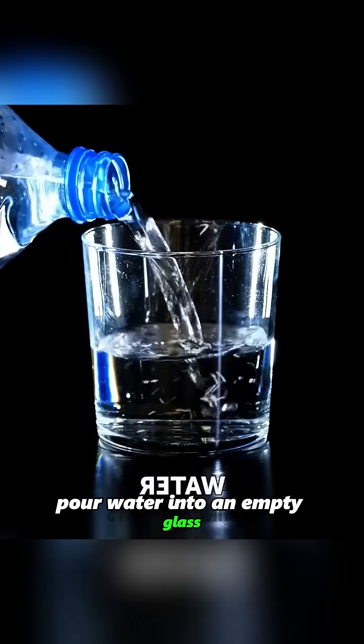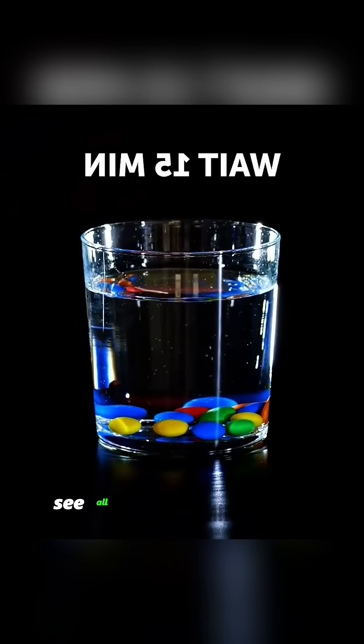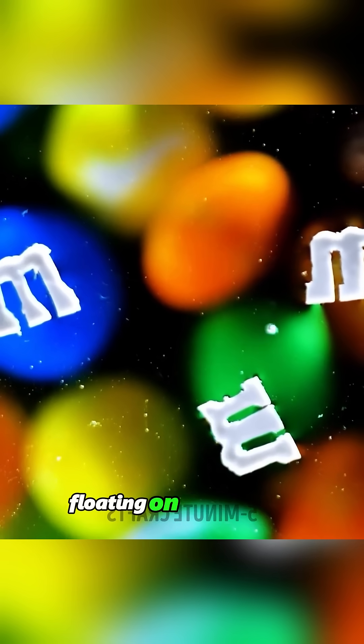Pour water into an empty glass, then add M&Ms. Wait quietly for 15 minutes, and you'll see all the letters from the candy floating on the water's surface.